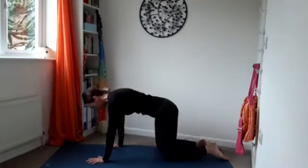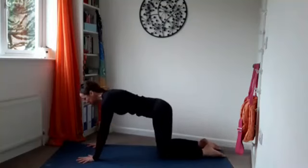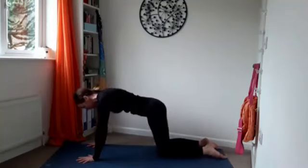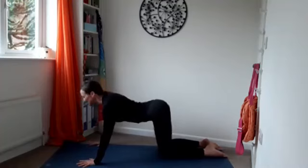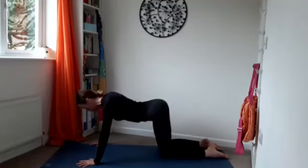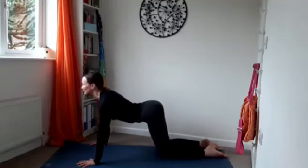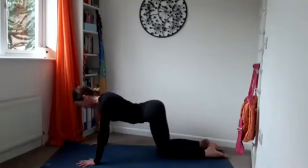Knees are hip distance apart, wrists are underneath the shoulders, fingers are spread. Drop the belly, inhale, looking forward — see if you can draw the shoulder blades together. Exhale, rounding away, push away from the ground. Arms are nice and strong throughout this whole movement. Drop the belly, inhale, looking forward, arch the back. Exhale, round. Take another couple of breaths, flowing through cat-cow.